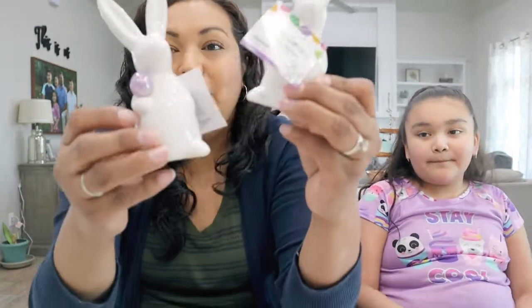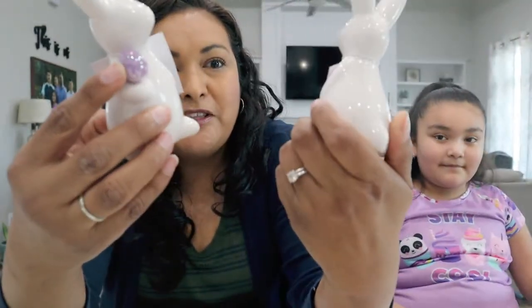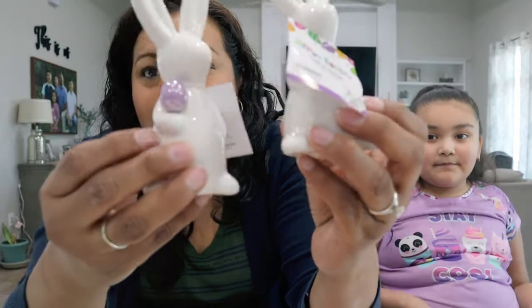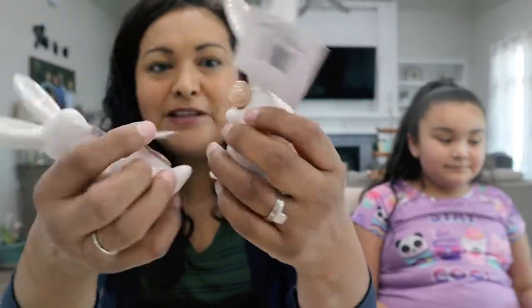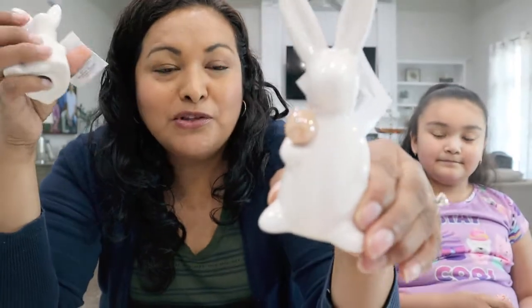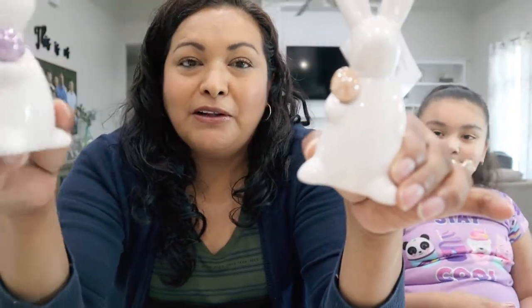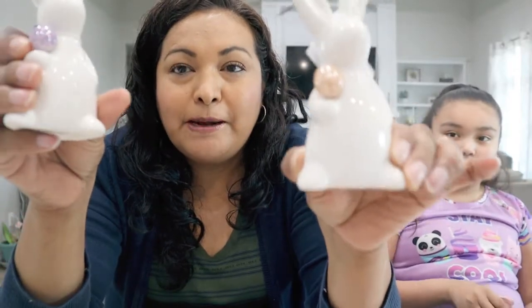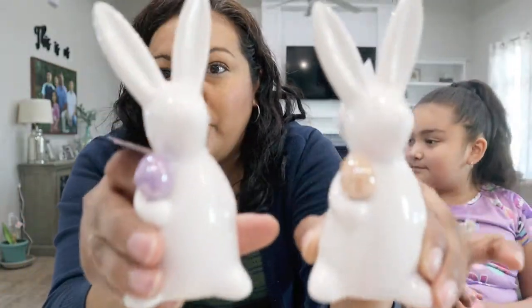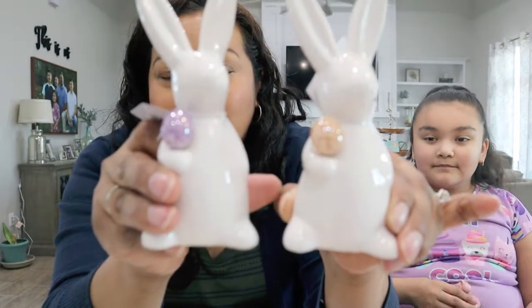Moving on to these little bunny rabbits — I believe these were $0.99. They are super cute. It's a little ceramic white bunny holding a little colored egg. I bought the one in pink and the one in purple.